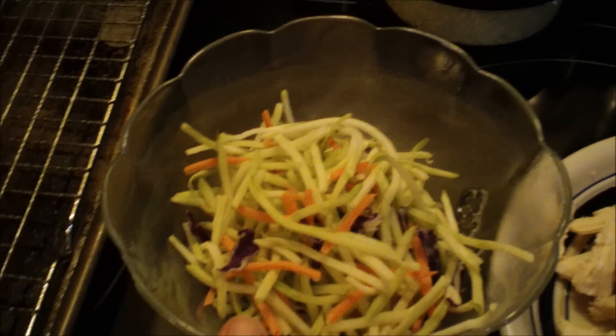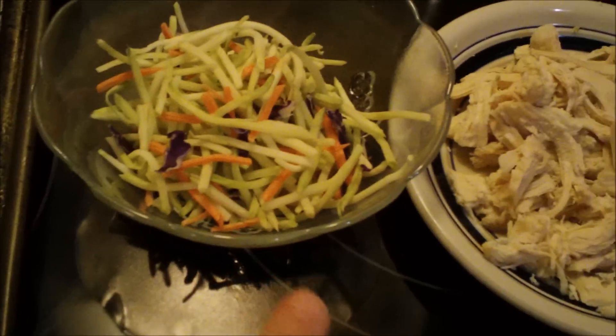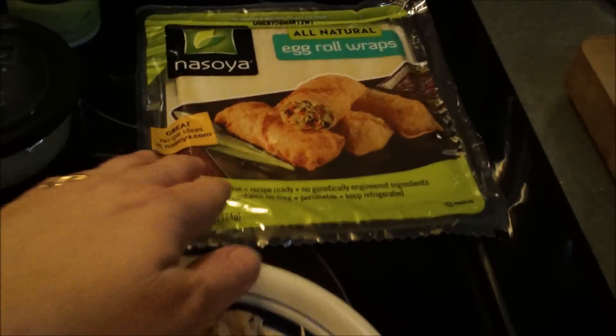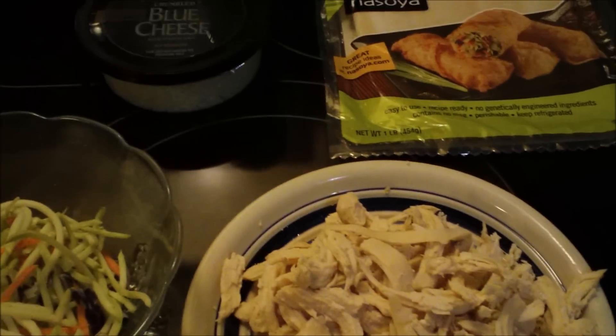You're also going to need some blue cheese. I'm using broccoli slaw, but you can use regular coleslaw mix or even shred up some cabbage. All the measurements will be down below. You're going to need a shredded chicken breast and some egg roll wrappers.